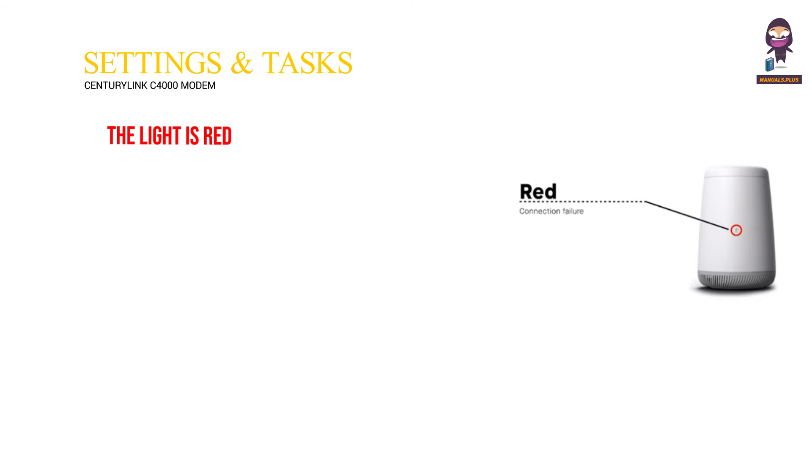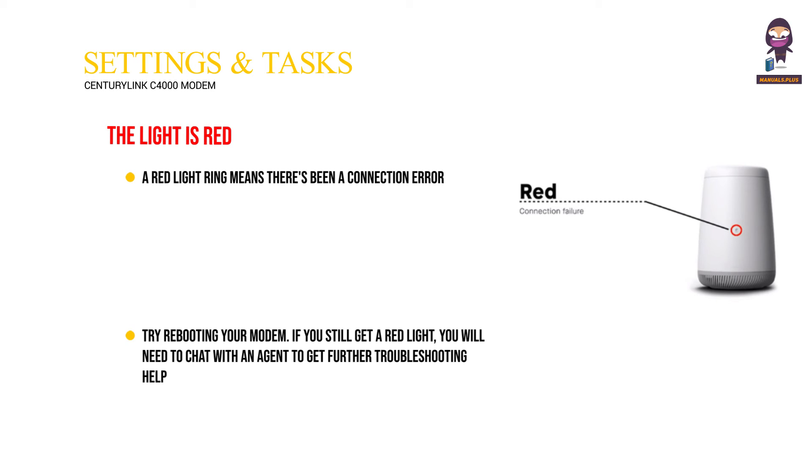The light is red. A red light ring means there's been a connection error. Try rebooting your modem. If you still get a red light, you will need to chat with an agent to get further troubleshooting help.